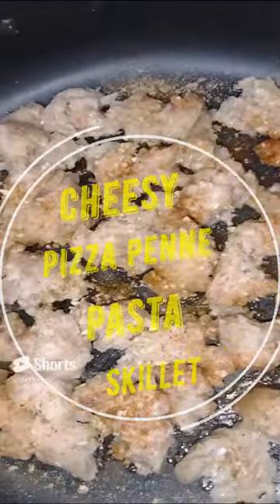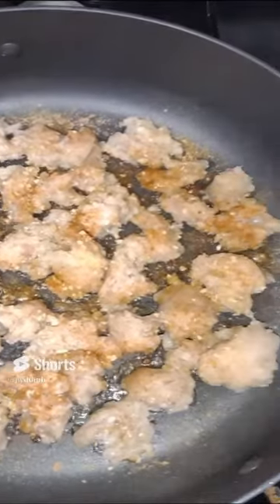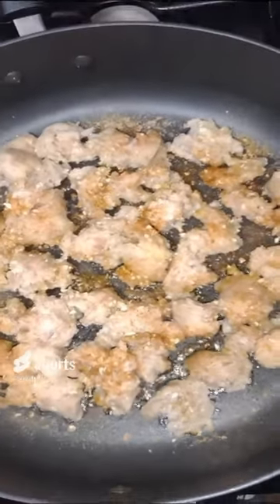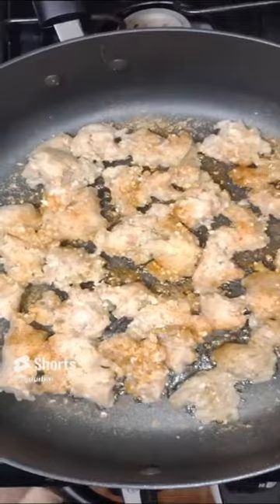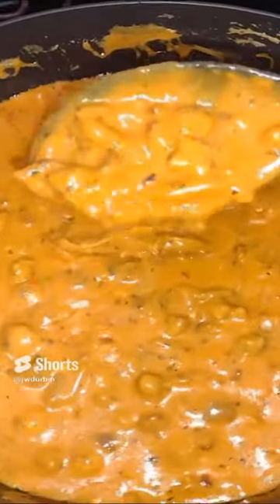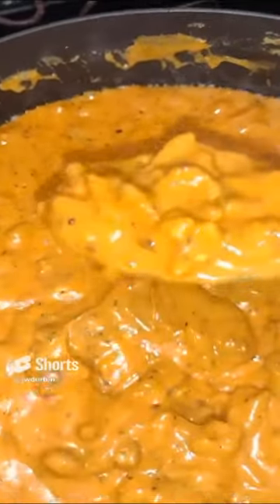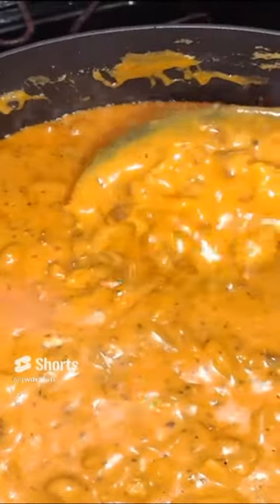Hello, how are you doing on this most glorious of nights? I'm making a cheesy pizza penne pasta skillet. This is really good. It's mostly a blend of four pizza style cheeses with pizza sauce and penne pasta.